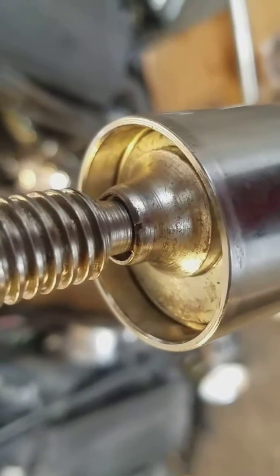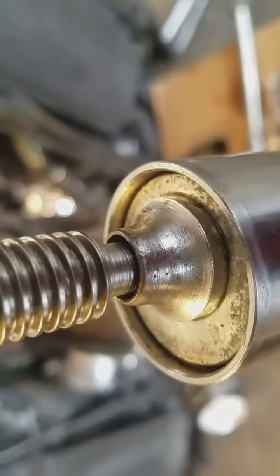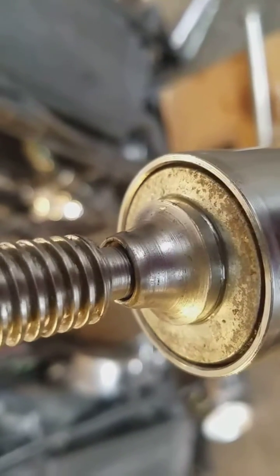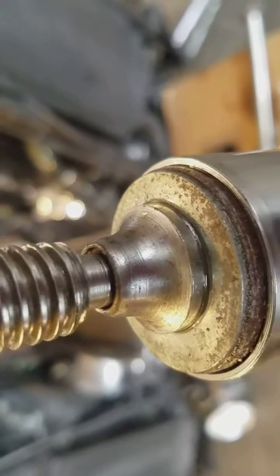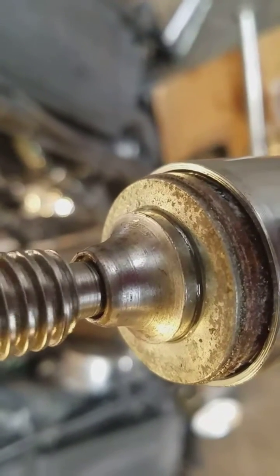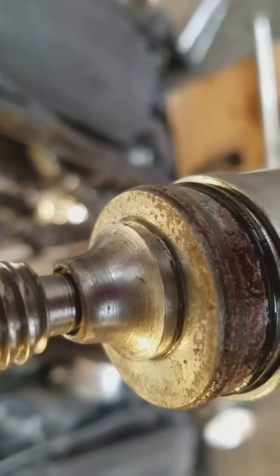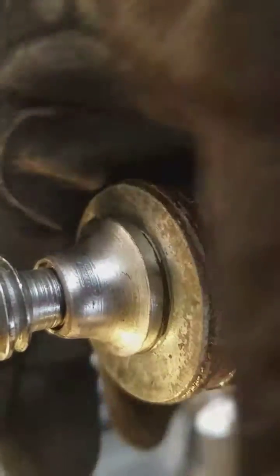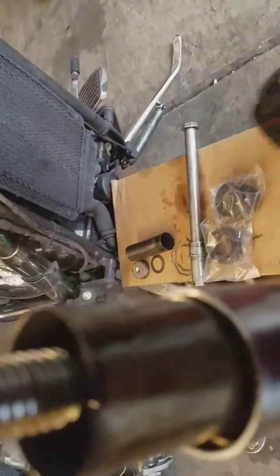Now I'm going to turn back and let this thing come up like this. Hopefully the spring load will push the cap out — just like that. There she blows.